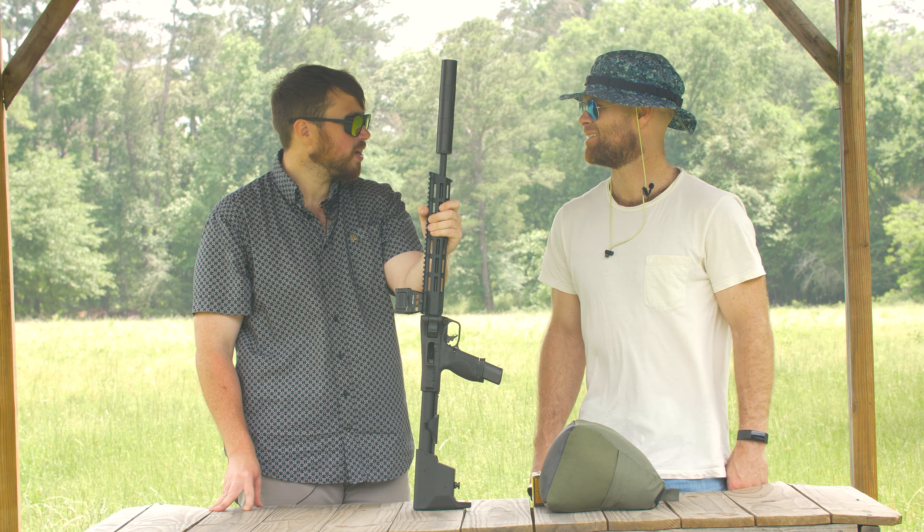Should we talk about price? MSRP is around $500 — it's in that ballpark. It's not going to break the bank. Super affordable and a great use of 500 bucks. It's built to last.